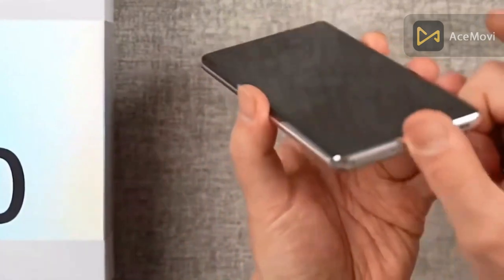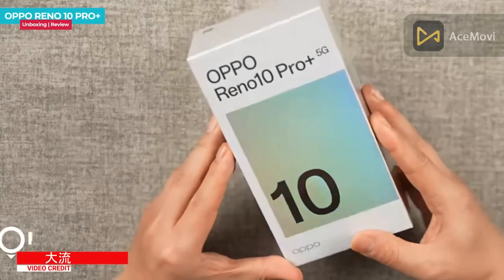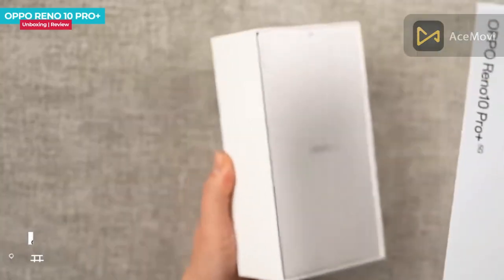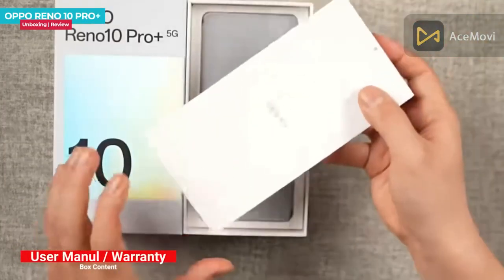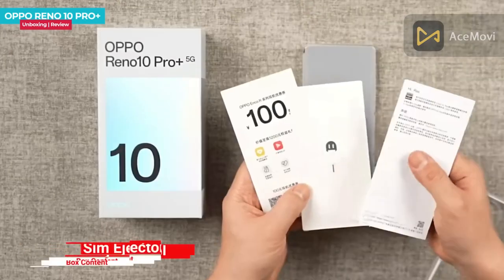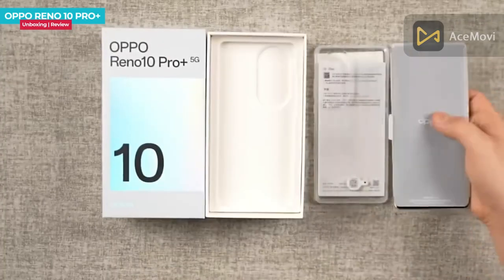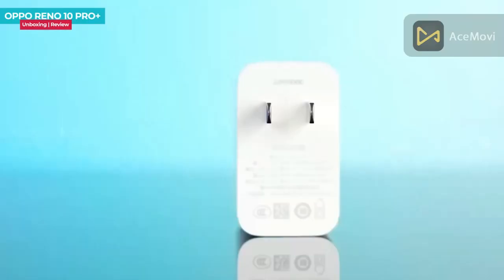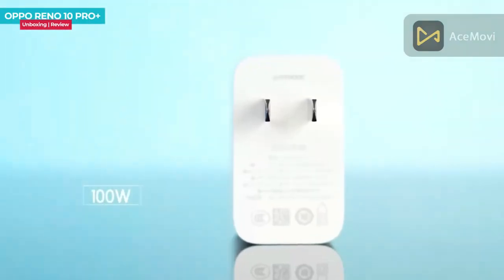We have a simple box for this. When you open the box, you get a cardboard box. Inside you will find a user manual, transparent case, SIM ejector tool, the smartphone itself, and in the box we have a 100W fast adapter — custom Type-A to Type-C.